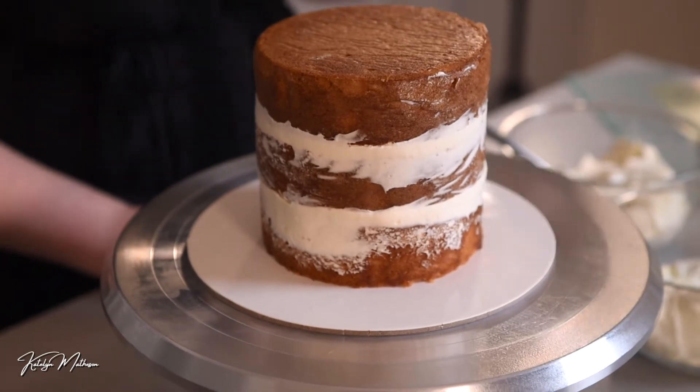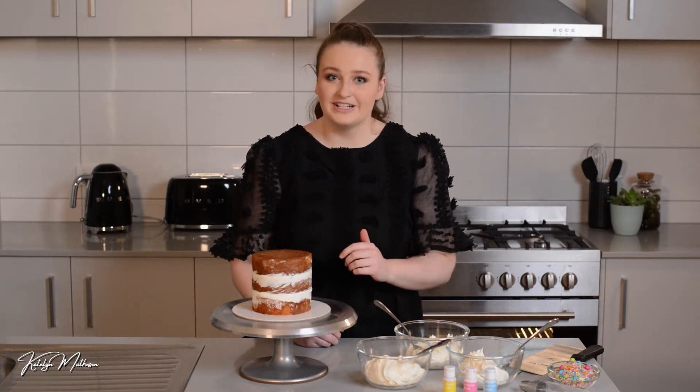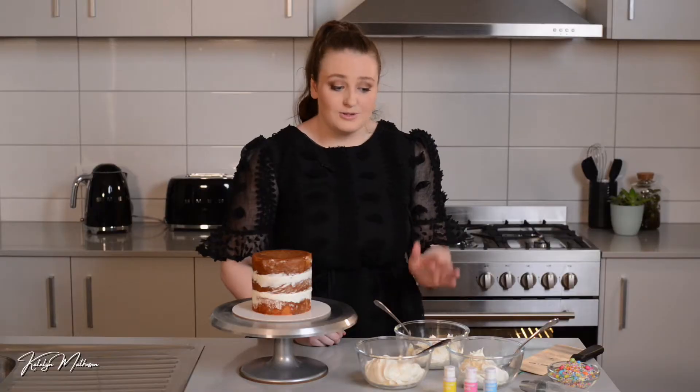I've done a vanilla cake with two layers of vanilla buttercream filling. I like the height of this one but you can obviously do whatever you prefer. I've got three bowls of beautiful homemade vanilla buttercream which I'm going to color shortly.